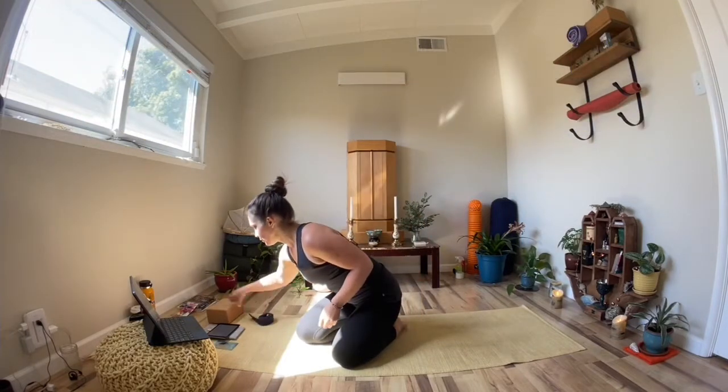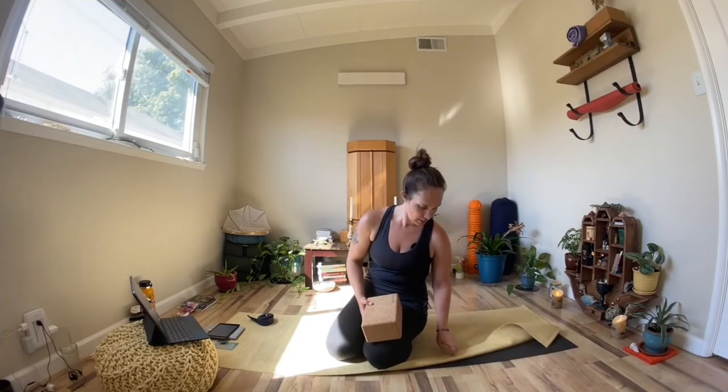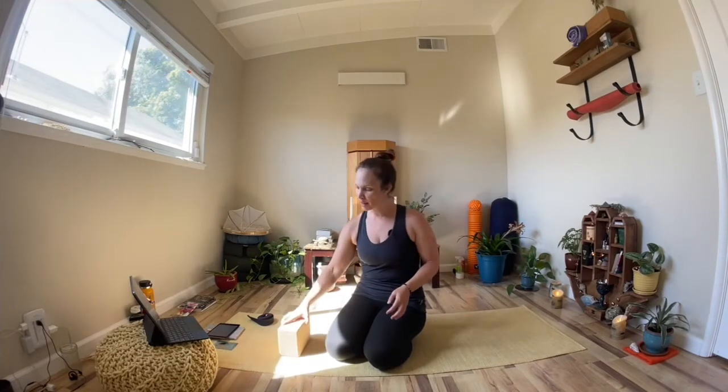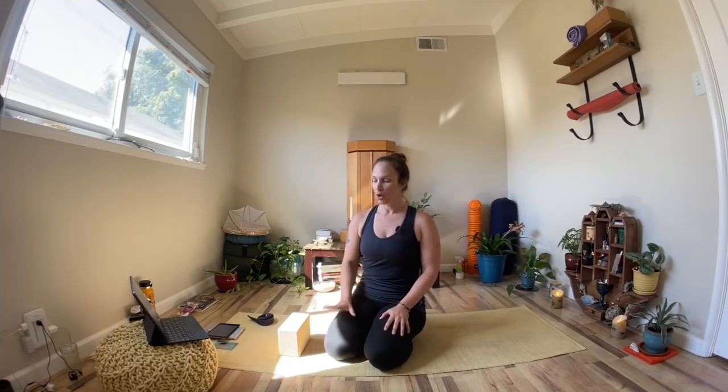This is the self-care portion of Holistically Speaking, and we're going to talk about how to use the block in your yoga practice. I invested in these really awesome cork blocks from Jade Yoga. I love Jade Yoga — I use their yoga mats, their rubber mat and rug mat on top for a little extra padding. The purpose of using the yoga block is it brings the floor up a little bit for you, which we'll demonstrate in this sequence.